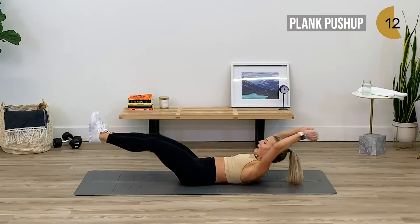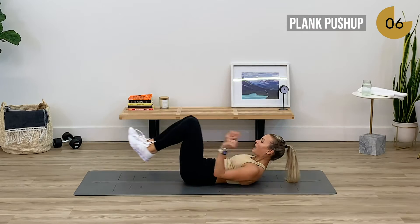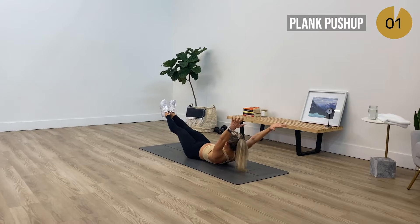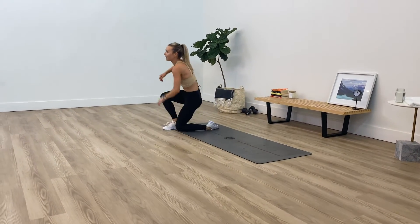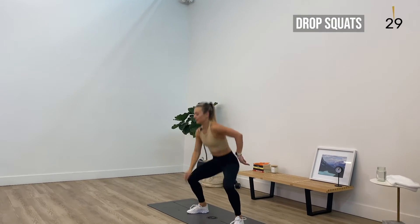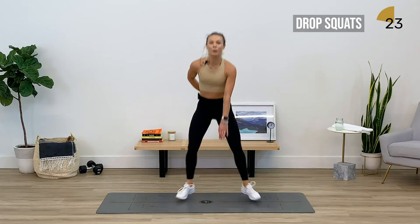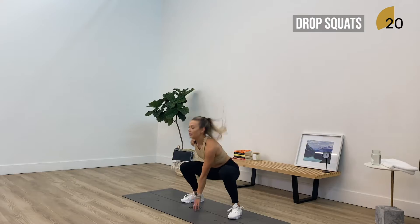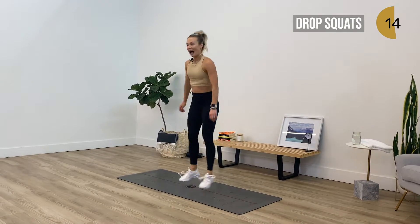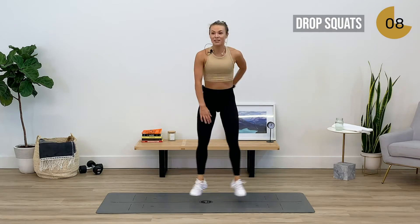We have blasted through round two. We're back into those drop squats — in five, four, three, two, and one. Let's get right back into it. We are warmed up now, so let's see if we can pick up the pace a little bit, keeping that chest open. If you counted your reps last time, how many more can you do this round? Find your breath — stay with me for five more seconds.